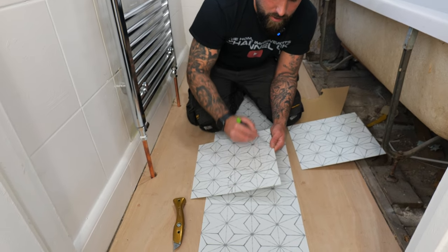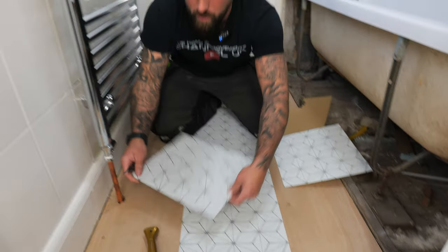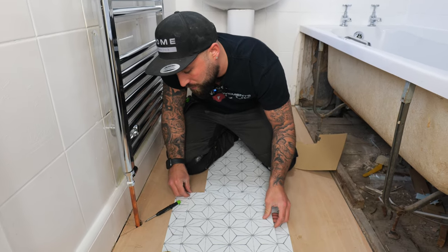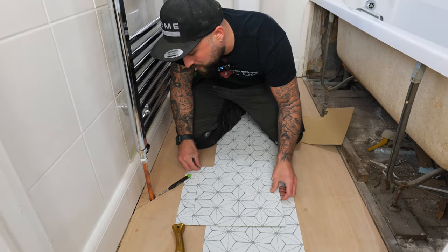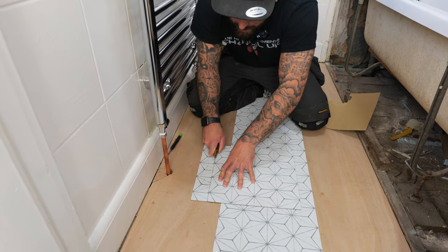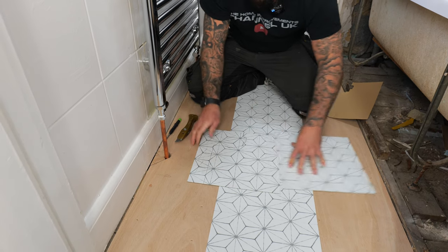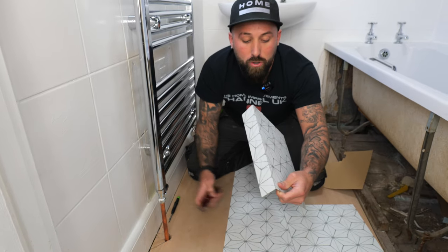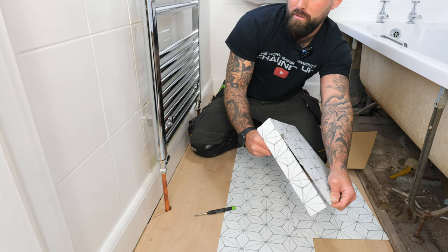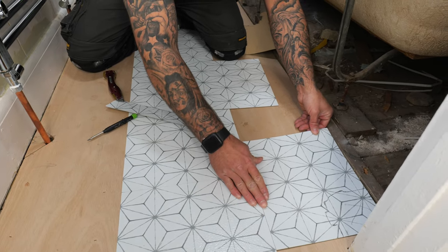Cut the long straight section off first — that nets against the bath panel. You can use a tile as a straight edge. To cut these, lay it against your tile and give it one or two light scores with a Stanley blade, then snap it. Grab the tile and run your blade along it — keep it away from you — and that's how you get that edge. Test fit it first to make sure you're happy with where it sits.